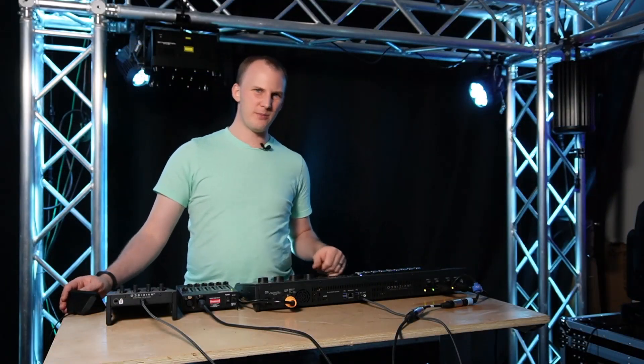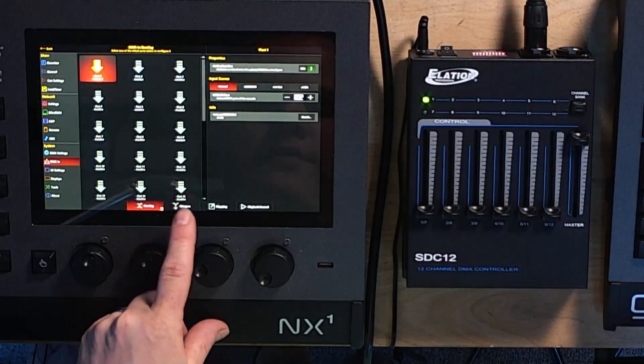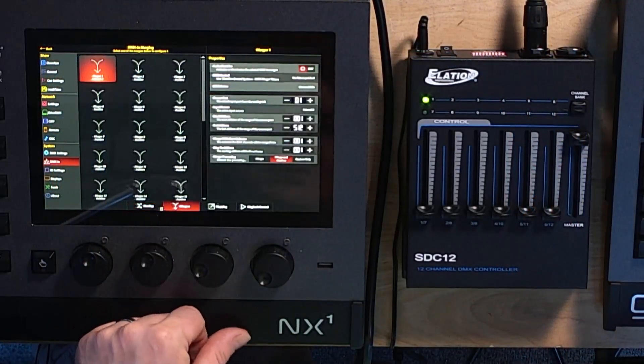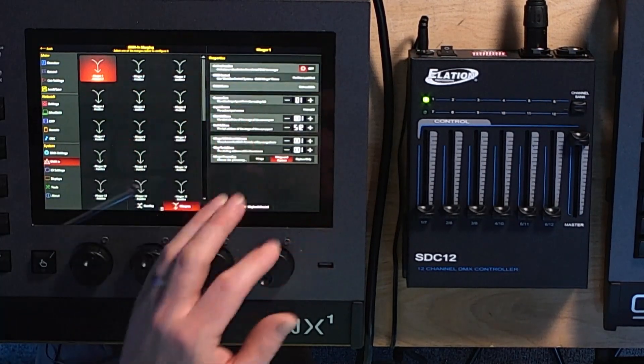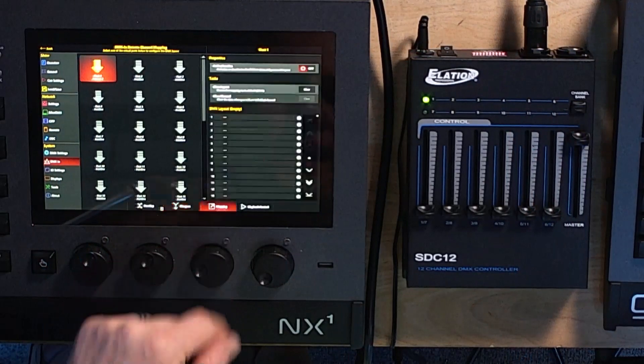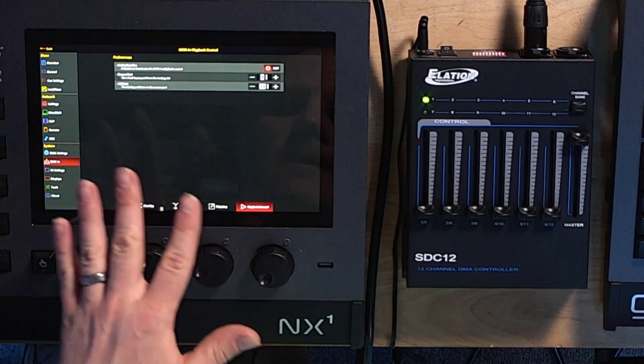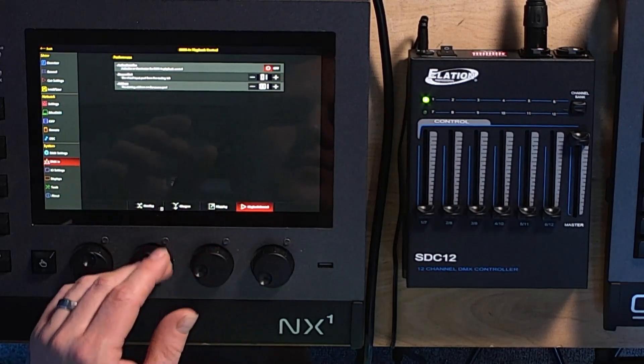Now let's talk about the mapping options — this is where things get exciting. You have the option to first do a DMX merger. That's for merging DMX in, like if you've got a house console or touring console sending through your Onyx console to the lighting rig. That's not what we're covering here. Then there's mapping and playback control — these two are a little different.